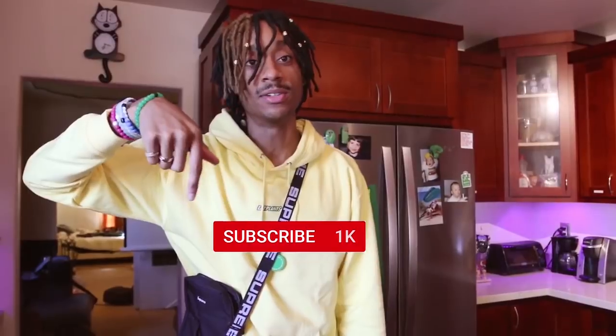Make sure you go tell a friend, tell an auntie, tell whoever you want to tell, but hit that subscribe button down below. And let's get it started.